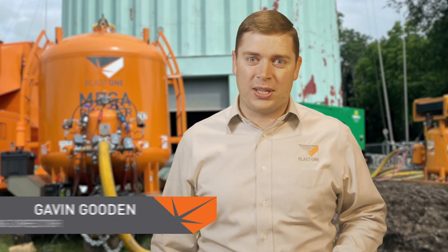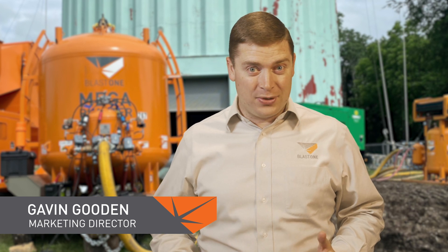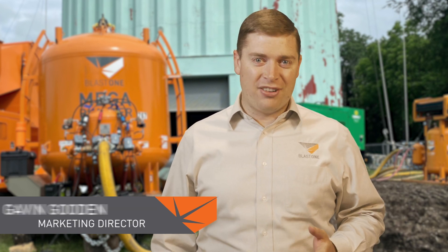Greetings and welcome to this week's Primed Insight. My name is Gavin Gooden. I'm one of the marketing directors here at BlastOne.